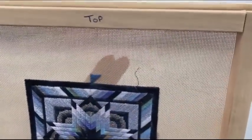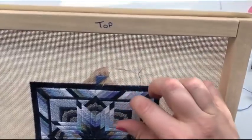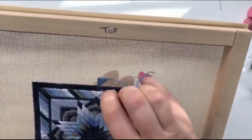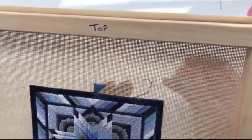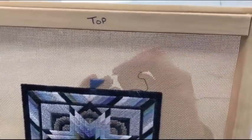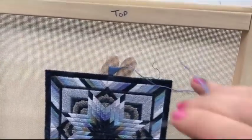So now I can zoom all the way over. I can see that little thread there is going to get in my way, so I'm going to have to move that over. And as you can see, it's quick and just so, so pretty.